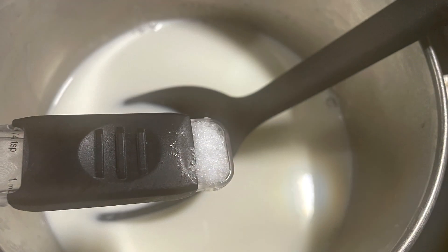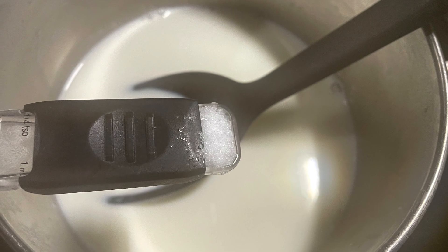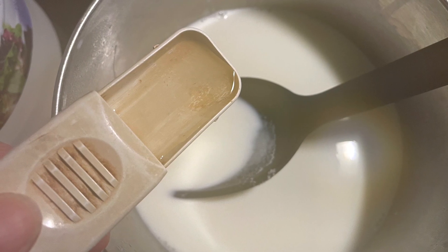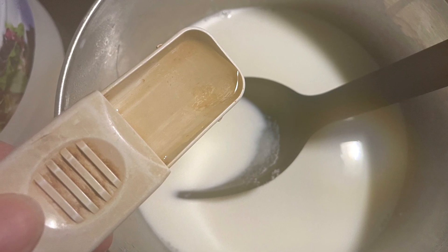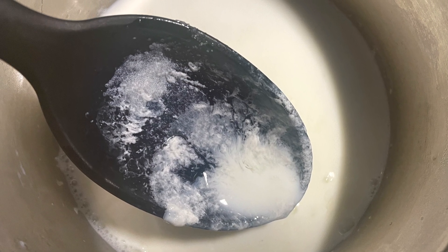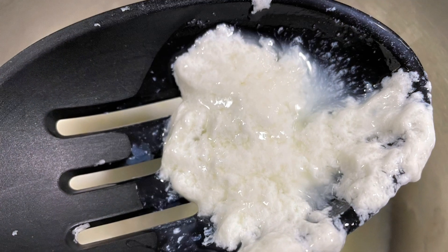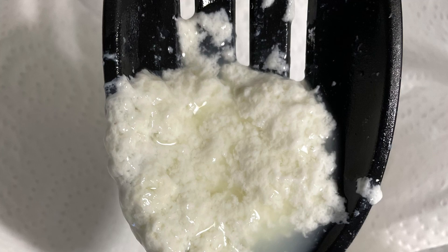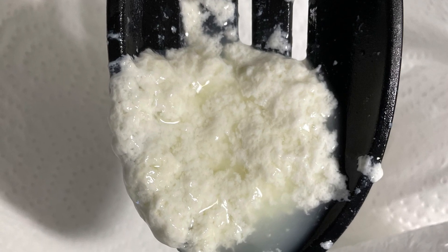You'll then add a quarter teaspoon of salt and two tablespoons of vinegar — did I mention about the pH being changed? Stir gently for just five seconds. You can already see it's starting to curdle. Look at that — curds and whey!